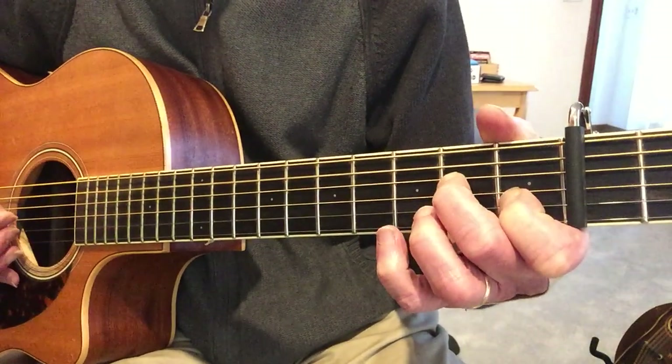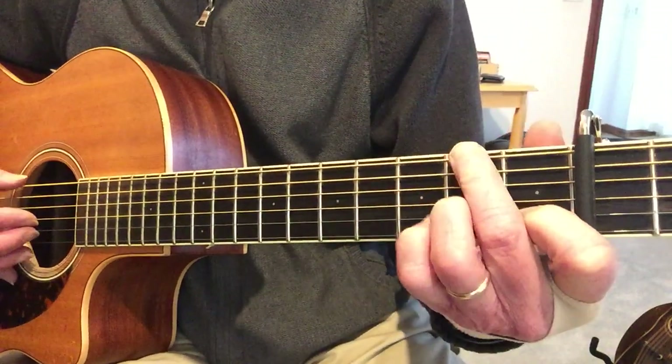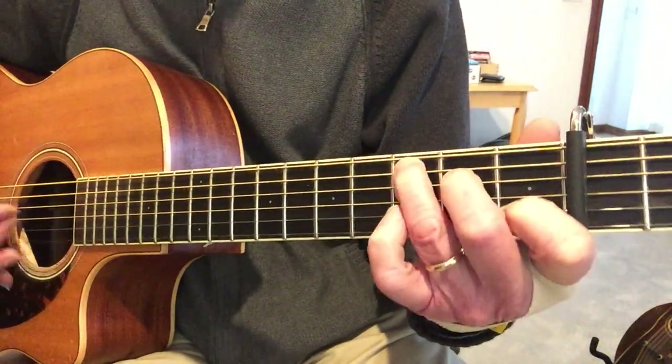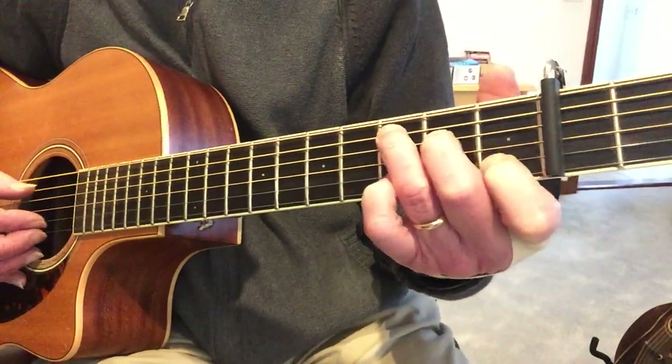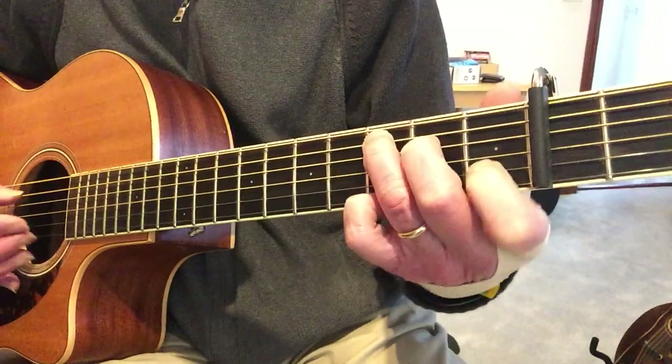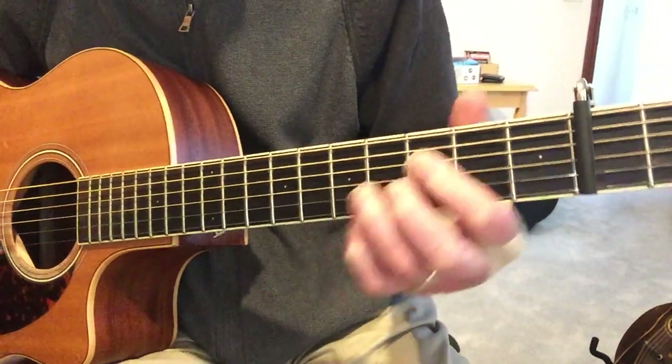And it repeats: A minor, A minor major seventh, A minor seventh, D seventh over F sharp, C, G. The bridge is much quicker - that's a diminished chord, an F diminished.